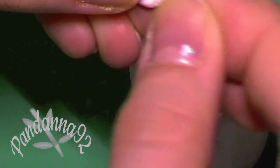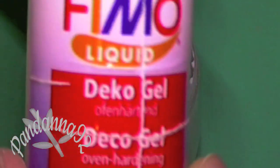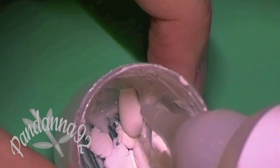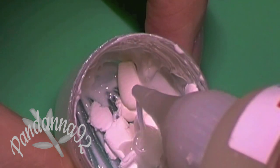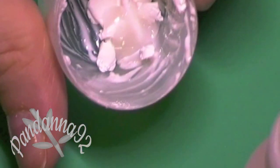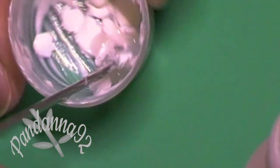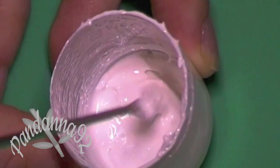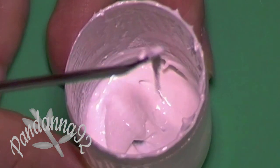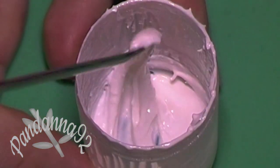For the icing, I chose to make some white clay with some liquid clay. You just want to pinch little pieces of white clay into the container and then mix it with some liquid clay. I'm using Fimo deco gel, but TLS works the same. Mix them together until you get a smooth consistency frosting.